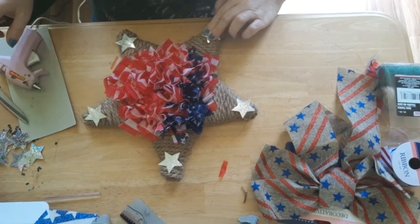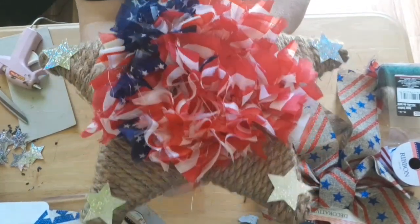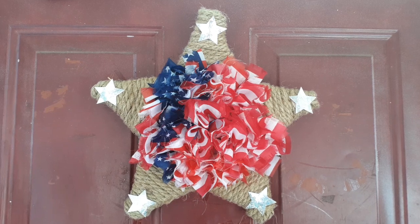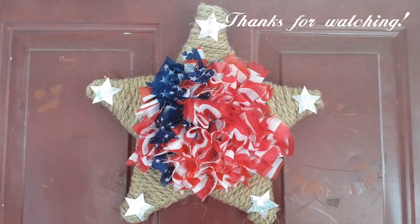This is how it turned out. I hope you all enjoyed this Dollar Tree DIY. If you haven't subscribed yet please do, and click the bell to get notified when I upload a video. As always, thanks for watching, bye!